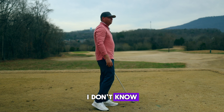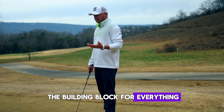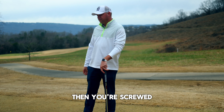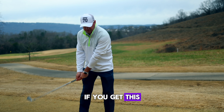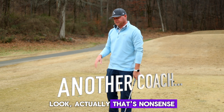The backswing is the building block for everything. In this split second, if that's not right, then you're screwed. You want to have that thing outside your toe line — if you get this thing inside, you're done for.